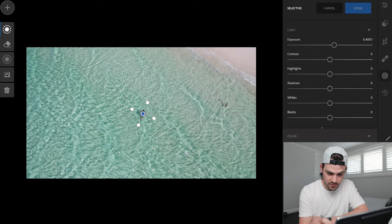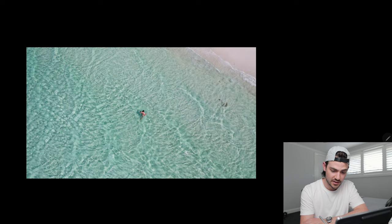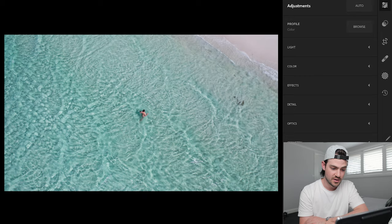I might also bring down the temperature to make it a little more blue, because at the moment it's a bit too green — in real life it was a little more blue and tropical. I'm going to go down to the effects tab and add a touch of clarity just to bring out even more of those really nice water patterns. If I hold down, you can see we've already made a considerable difference to the overall look and feel — it's a lot more vibrant and poppy.